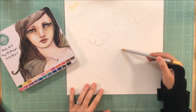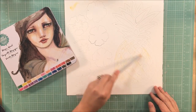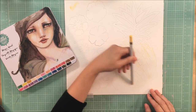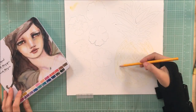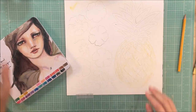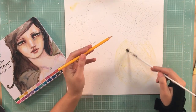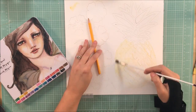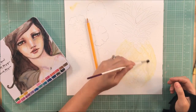Hey guys, this is Kelly. I am back with a process video. Today's layout is for Coco Daisy and it is using their May kit. I just really had a lot of fun with this kit — it's very tropical themed, and one of the papers I'll be using on this page is from Echo Park. It's just a beautiful paper with pineapples on it.